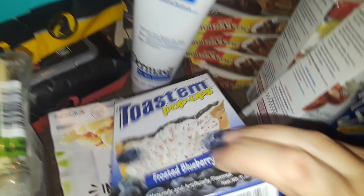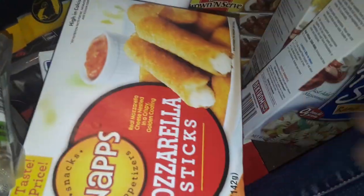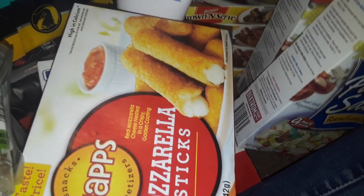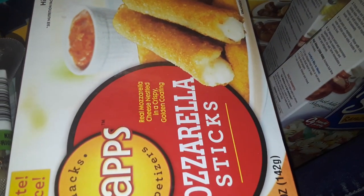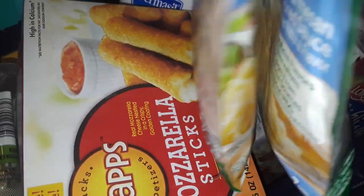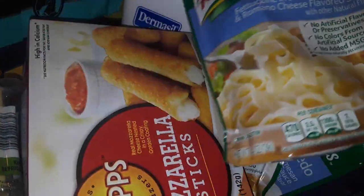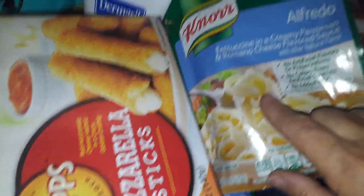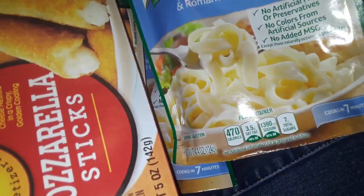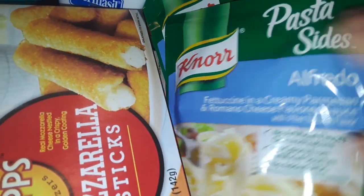I picked up some blueberry pop tarts. I got some mozzarella sticks because my husband was trying to get mozzarella sticks — I said you could just buy them at Dollar Tree instead of the pizzeria. I got a whole bunch of these Alfredo Northside dishes — really really delicious the way I flavor them. If you make them plain from the pack they have hardly any flavor, but you put your own spin to it and you can make a whole bunch. I got four of those.